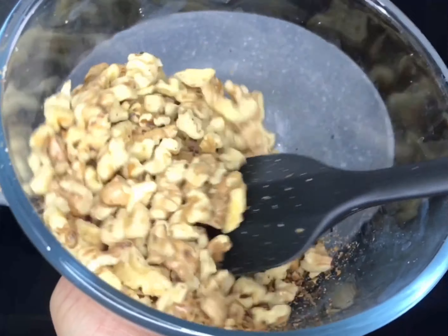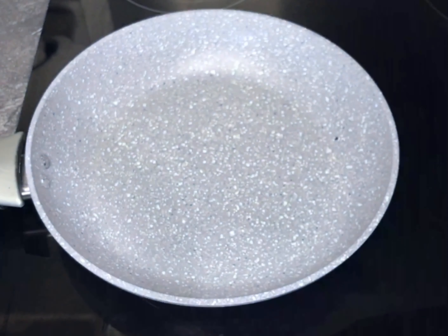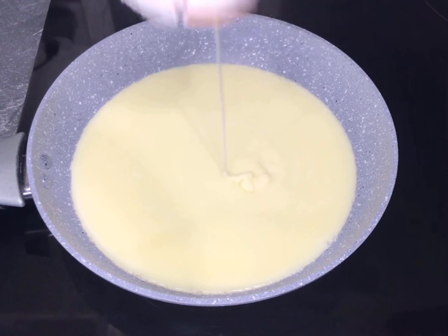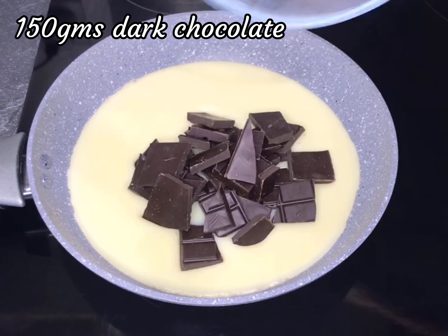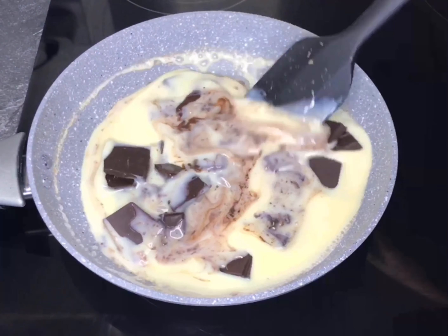Once the walnuts are roasted, move on to the next step. On the same pan over medium heat, add one can of condensed milk along with 150 grams of roughly chopped dark chocolate. Mix it together until the chocolate has melted completely.